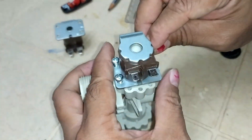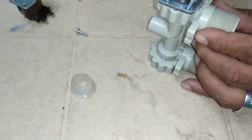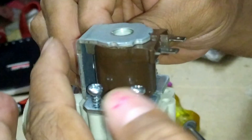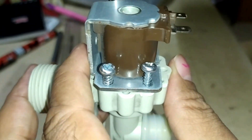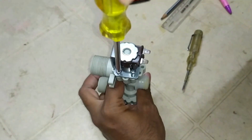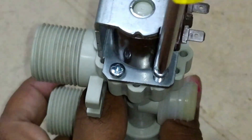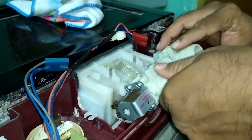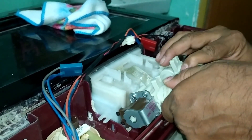After connecting all the screws, you have to carefully handle these parts because they are very fragile. We have now connected all the screws and both solenoid valves have been interchanged. Let us fix this in the washing machine and check whether it is working — care should be taken while fixing.